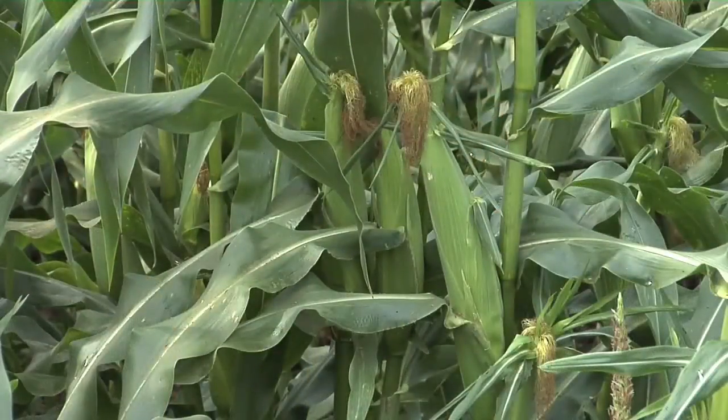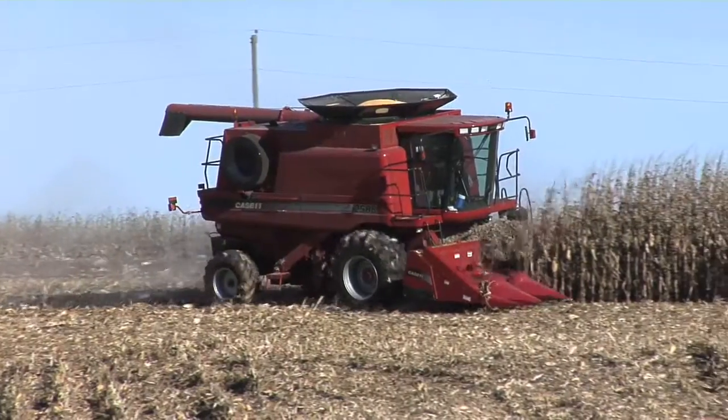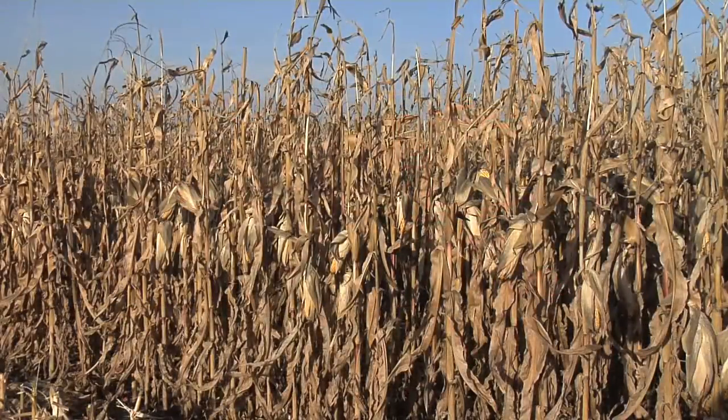Do you want an ear of sweet corn in your garden that's four or five inches long? No. You want one that's a foot long and you want 20 kernels around. You want something nice, and it's the same thing for farmers out in their fields — they want to raise a really nice crop, they don't want to raise an average or below average crop.